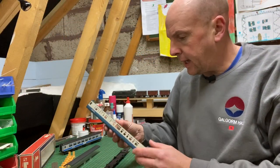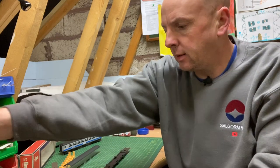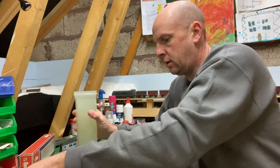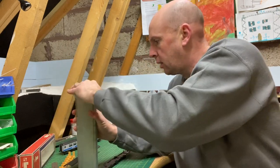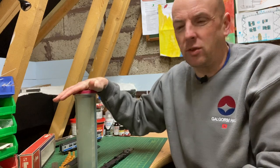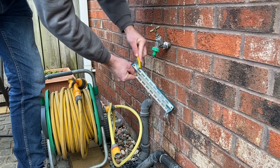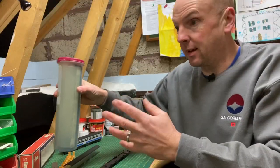First up we're going to take the body itself and we need to get all the paint stripped off. The easiest way of doing that is to take an old spaghetti jar, fill it with IPA, and just drop the body down inside. The paint comes off these Lima coaches very quickly, but I tend to leave it in for 24 hours. We'll take it out, give it a clean down - an old toothbrush will help with that - then a rinse under water, and I'll pop it back in for a second stint just to get the remaining paint off.